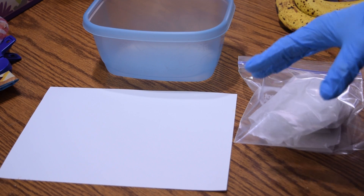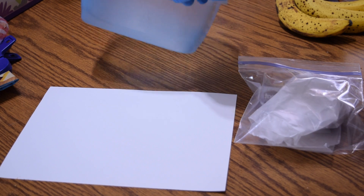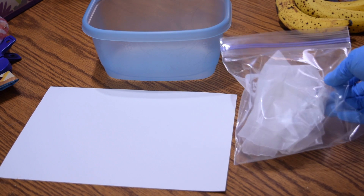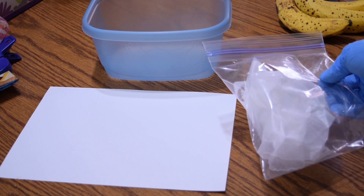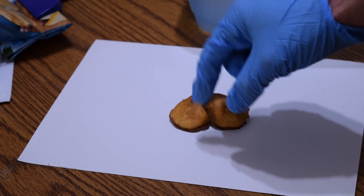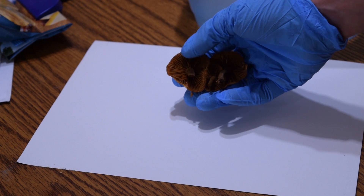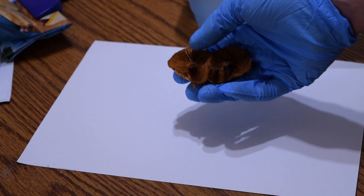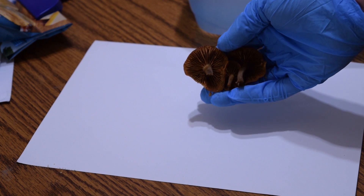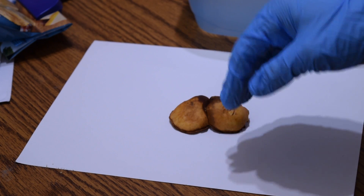Once you've got your mushroom home, you'll want a white piece of paper and a clear or semi-clear piece of plastic or glass to cover the mushroom. Simply set the mushroom cluster with the spore-bearing surface face down on the paper. For gilled mushrooms, that's the gills; for polypores, it's the pores on the underside. For mushrooms like puffballs, the spore-bearing surface is inside, so you may need to cut it in half and lay the inside face down.